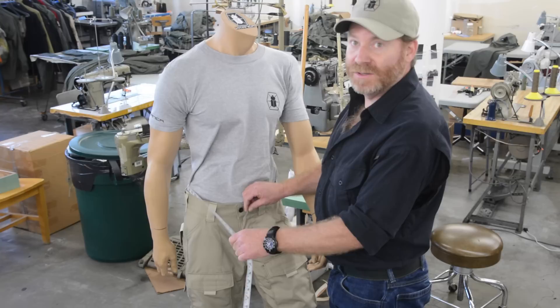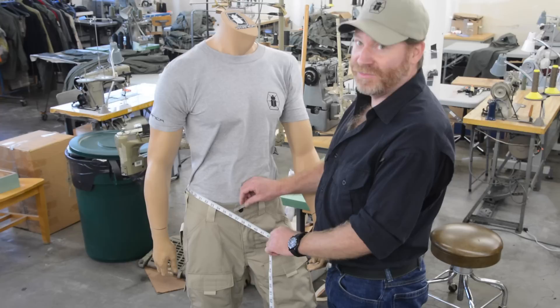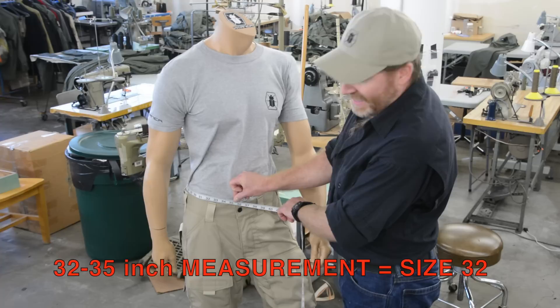Okay everybody, there's a lot of confusion behind waist measurements here. So to answer your questions, here we go. What you're going to do is take the tape measure, wrap it around your torso at your beltline, or wherever you normally comfortably wear your pants.